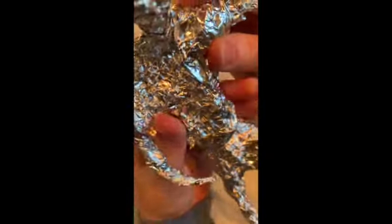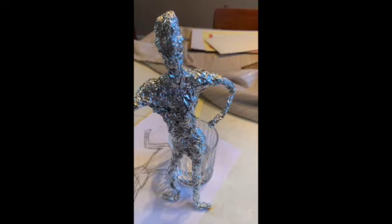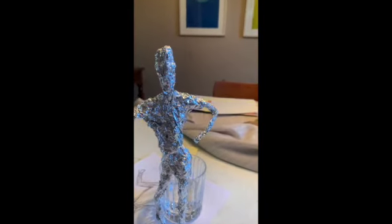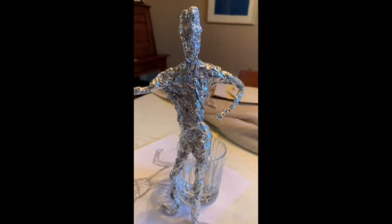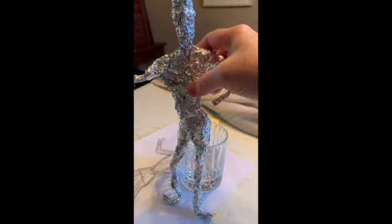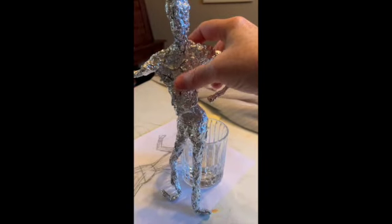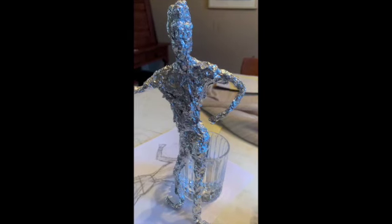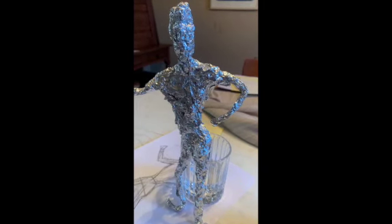We used a non-art object to create a sculpture. Don't play around with it too much after you make it, because it's going to start to fall apart — you can only move it so many times. Give it a try, have fun, and I will talk to you soon.